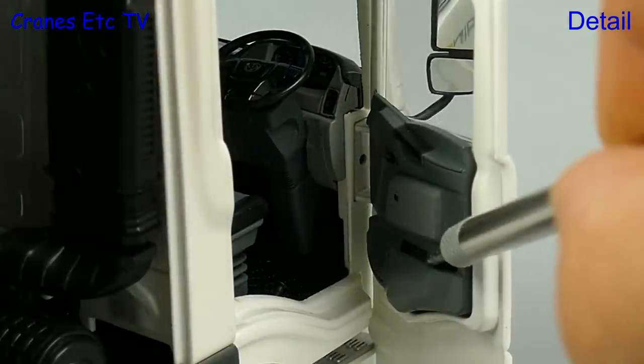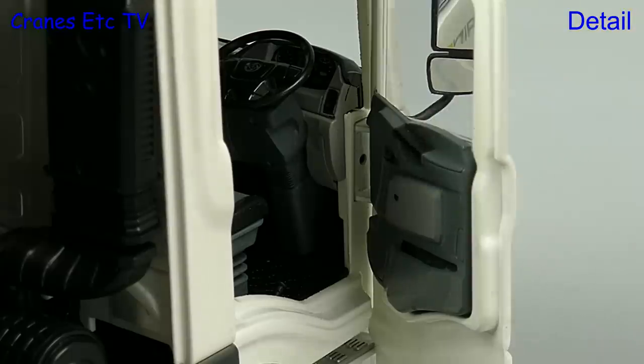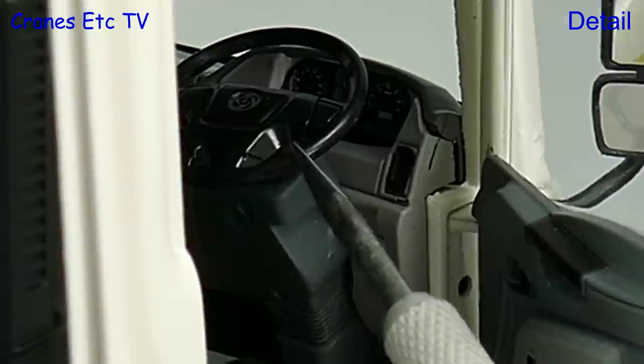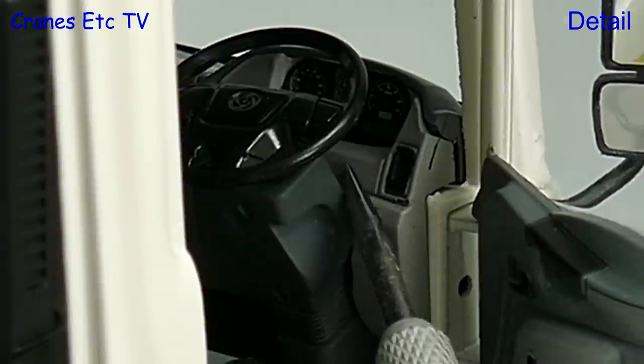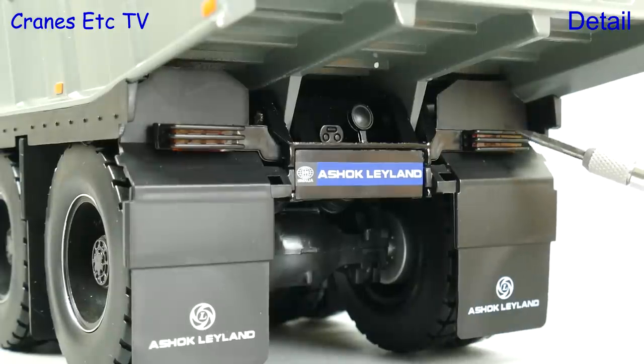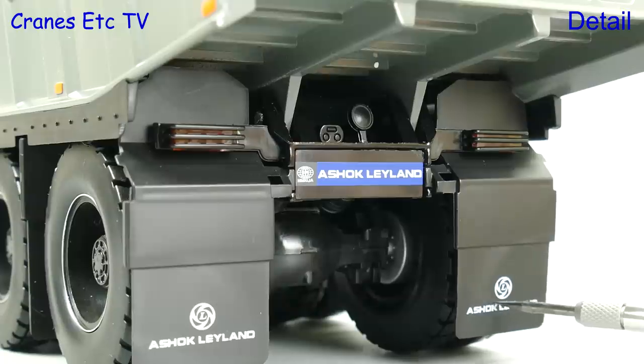Detailing inside the cab is excellent and that includes the inside of the doors. If you look close up at the driver's console you can see that all of the gauges are realistically modelled. At the back of the truck there is protection on the rear lights and the Ashok Leyland name is nicely presented on the rear mud flaps.